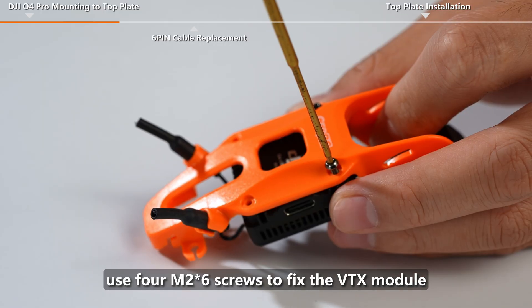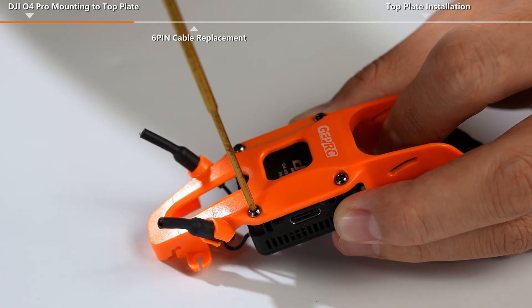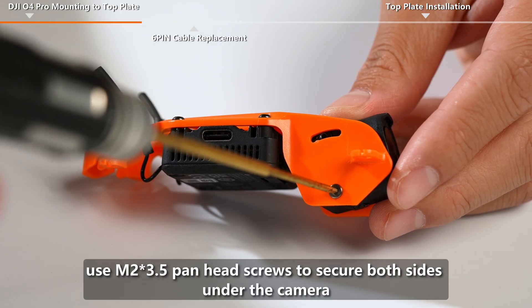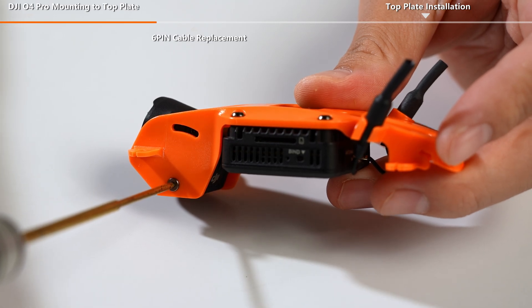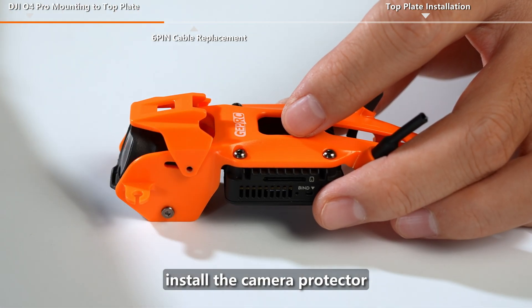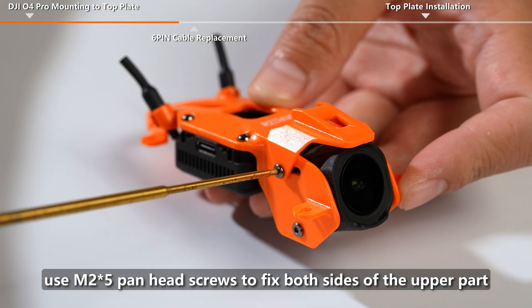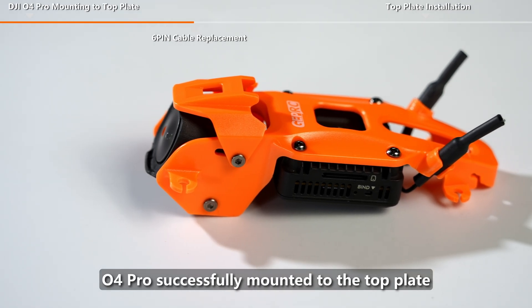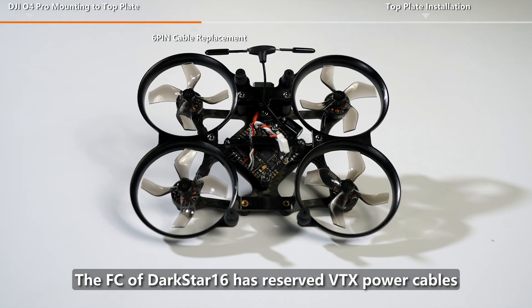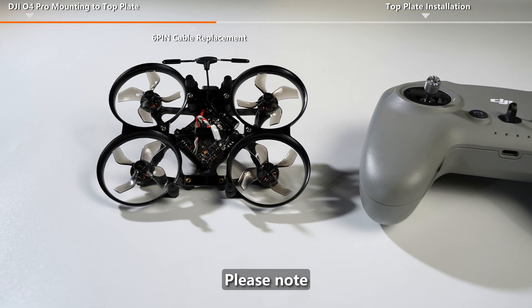Use 4 M2 x 6 screws to fix the VTX module. Use M2 x 3.5 pan head screws to secure both sides under the camera. Install the camera protector and use M2 x 5 pan head screws to fix both sides of the upper part. The O4 Pro is successfully mounted to the top plate.